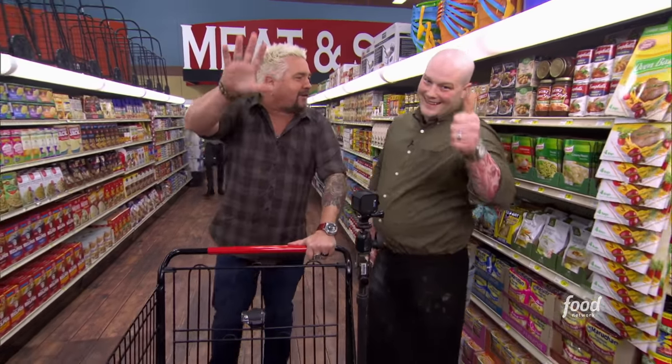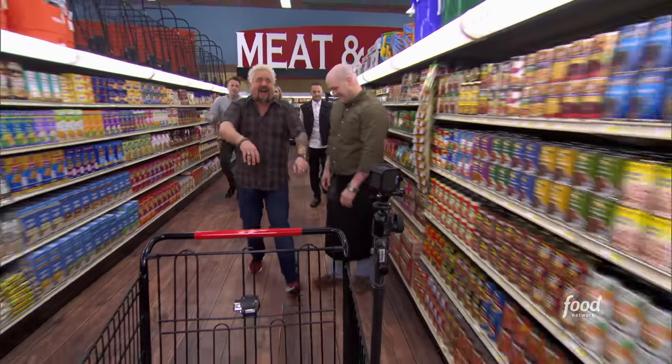I feel so lucky and honored to have worked with such great guys. Chef Chris showed you how to do it all. We'll see you next week on Triple G. Well done, brother.